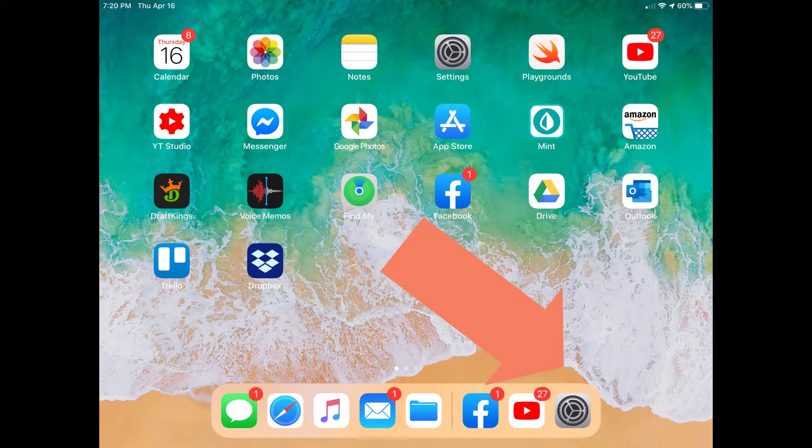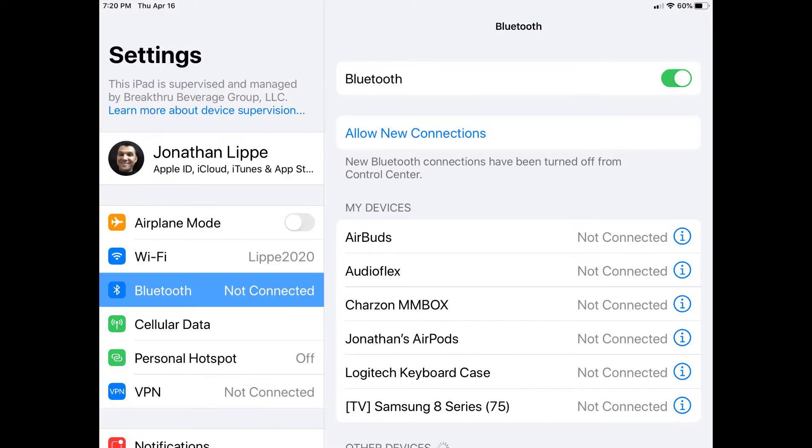First, tap on Settings, then tap on Bluetooth, then Allow New Connections.